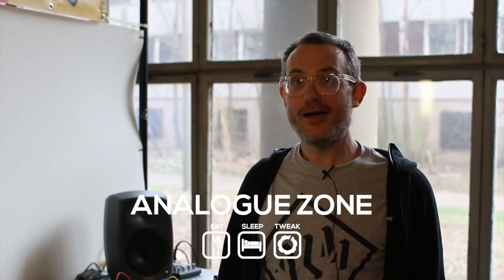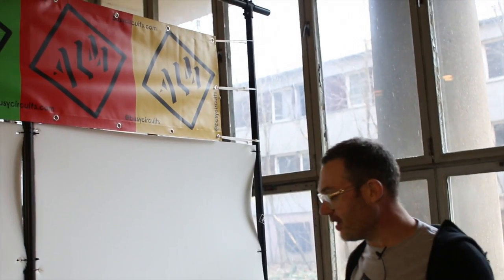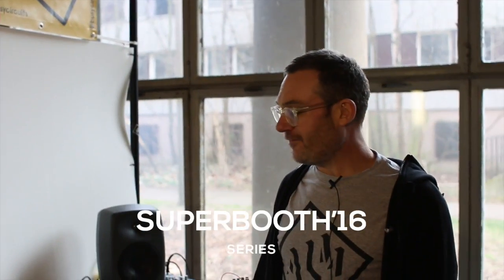Hi, I'm Matthew from ALM. I'm here at Zuberbooth and I'm going to be showing a new FM based run module that I'm working on.